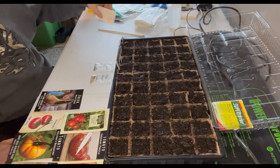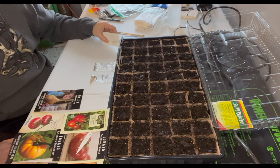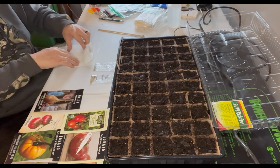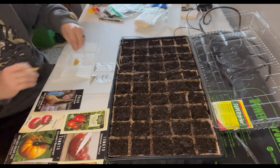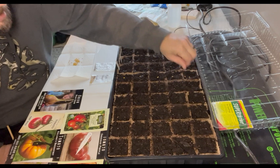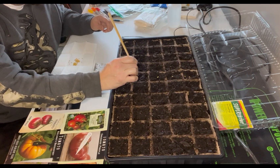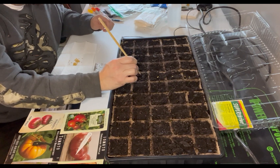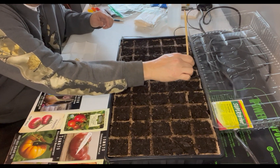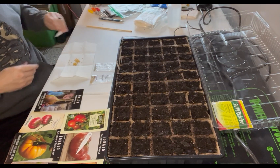I also have some jalapenos from the farmer's market. I'm going to go ahead and plant these as well, because what if for some reason those giants don't turn out — I want some jalapenos. I'll keep going with the push-down method. It can't be but about an eighth of an inch — maybe even a sixteenth of an inch — that I'm pushing these down. Just barely under the soil.